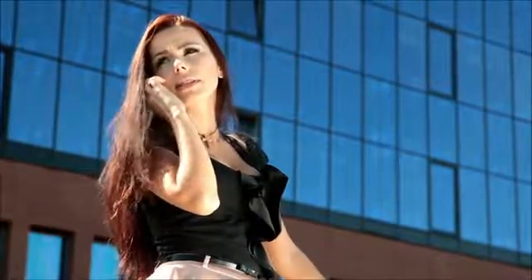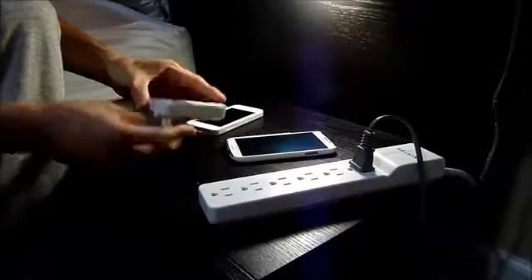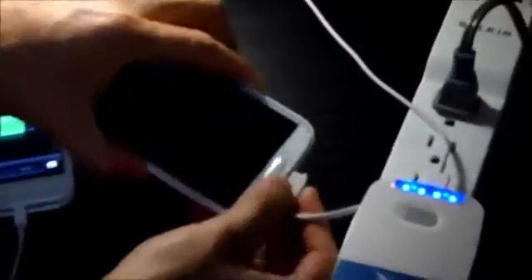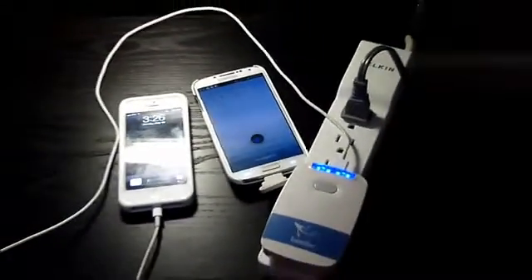The Traveler gets even the most avid users through the entire day without needing to plug in until bedtime. The built-in AC adapter reduces charging inconveniences like cable clutter and the number of AC adapters. Simply plug in the Traveler and your devices. Thanks to the Rapid Charge technology, all your devices will be fully charged in a few hours — all of this in a small compact design that fits in your pocket.